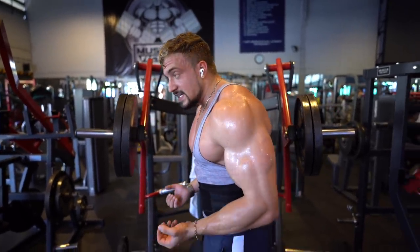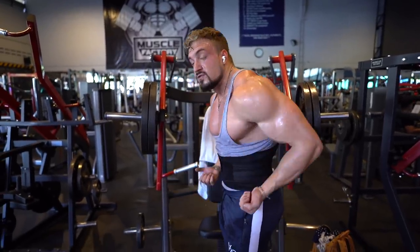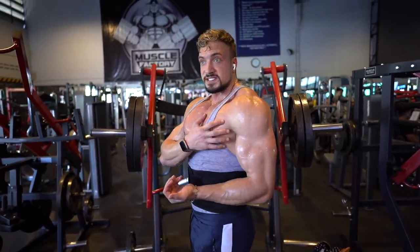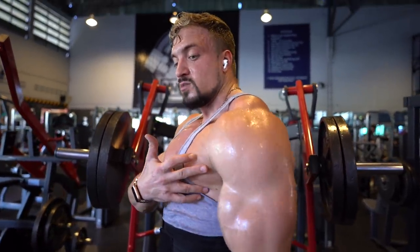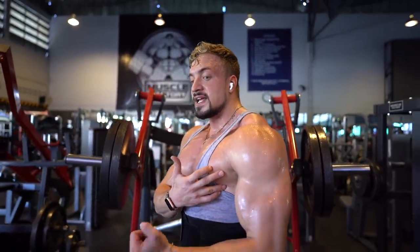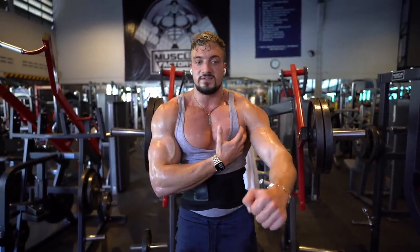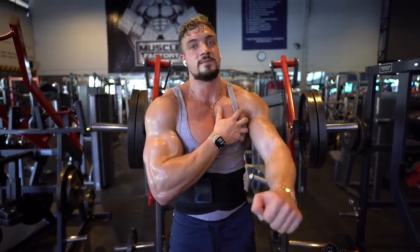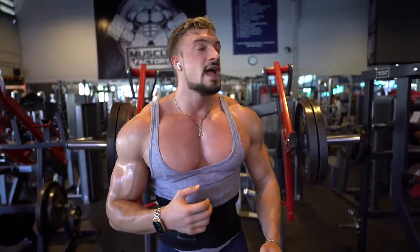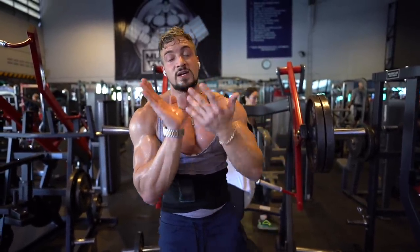You can also take cables and do a movement like this. Looking from the side, the chest is already working here — this is more for the lower part. Then if I turn my wrist and bring my elbow out 45 degrees, this is more for overall chest development.